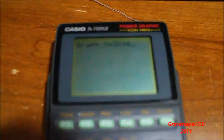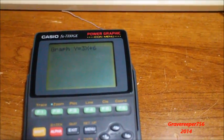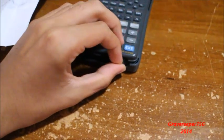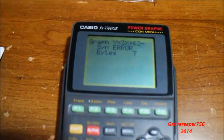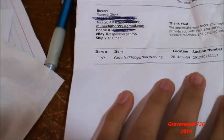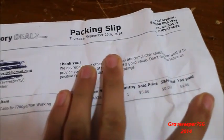I just got this in the mail — it's a Casio FX 7700GE Power Graphic with icon menu. It has a program link right over there, and it has its original cover that goes in there to block out any residue. It works 100% fine... well, it says it's not working. I paid a good old five dollars for it.